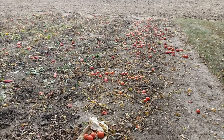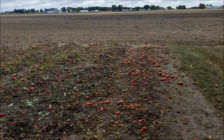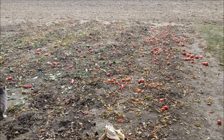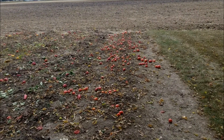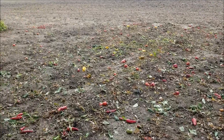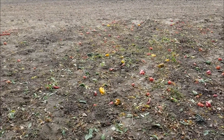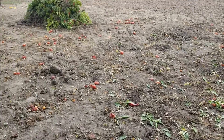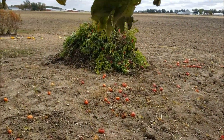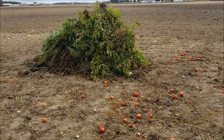Today is October 17th and there's a frost advisory tomorrow. Stan pulled up the rest of the pepper plants, so now there's nothing left in the garden — tomatoes on the ground and some peppers on the ground. Everything was put in a big pile and eventually, once it dries off, that will get burned.